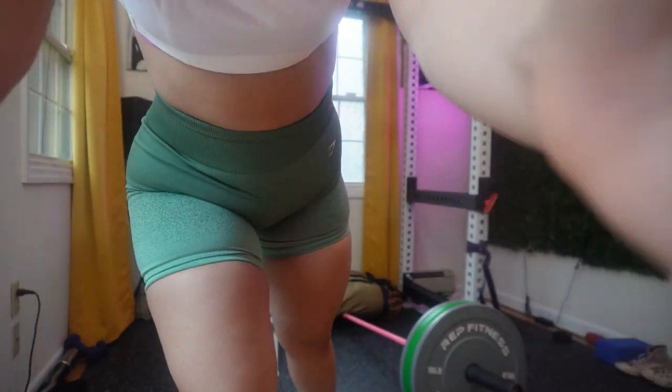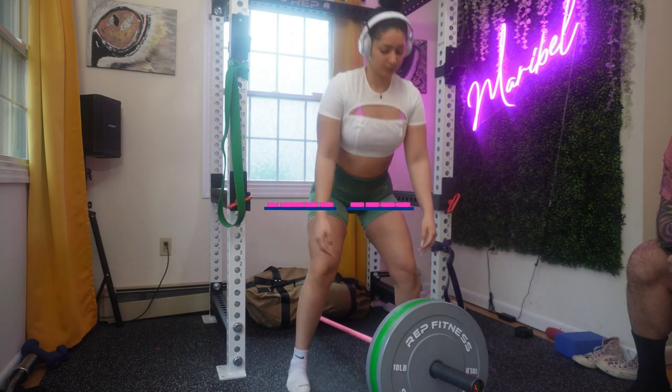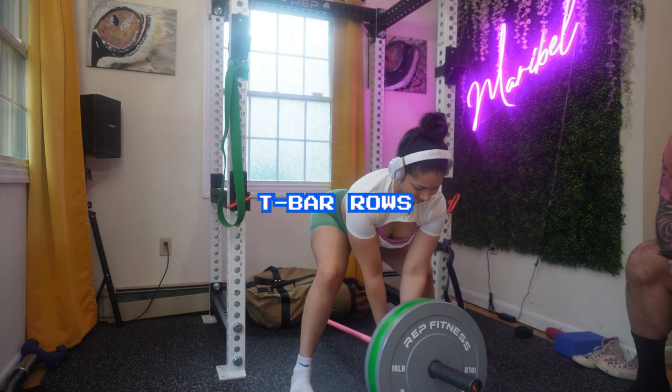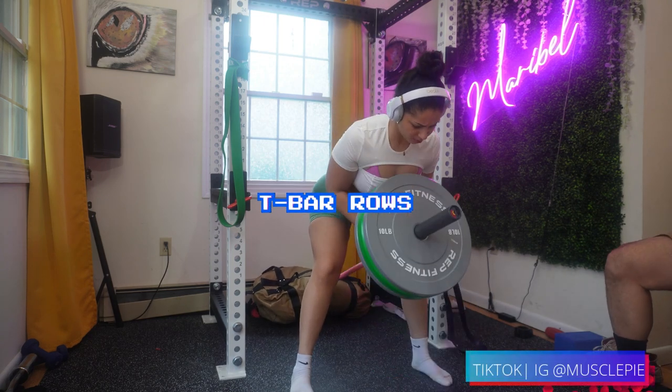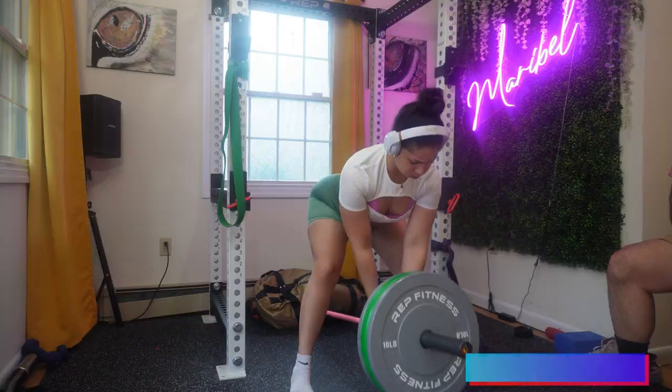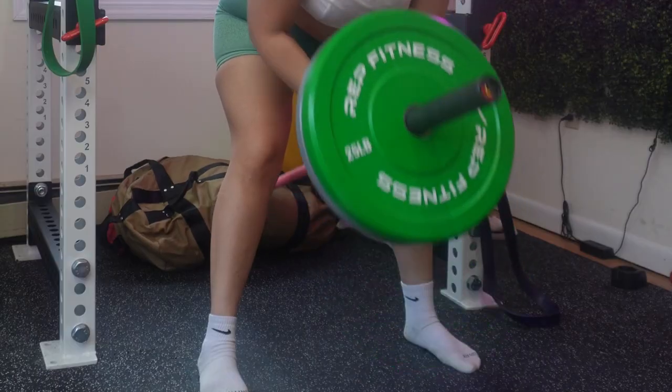First thing is first, make sure that you are warming up before any workout. Right here right now I'm just going to show you the workout because your girl is already warmed up. Feel free to go to my TikTok or IG to get any inspiration or guidance. We're going to start with the T-row.